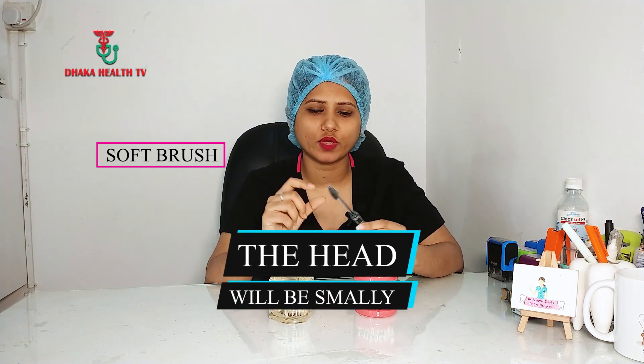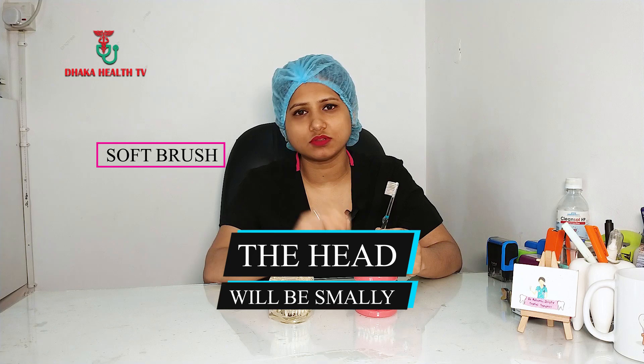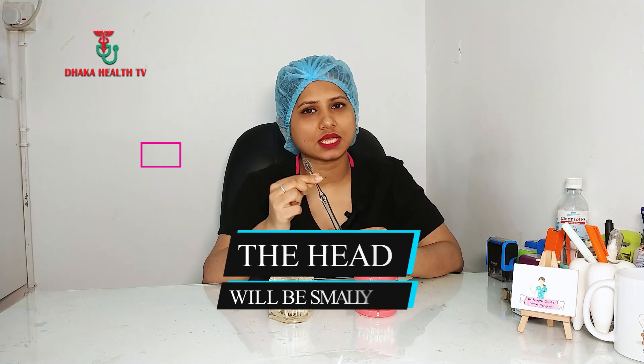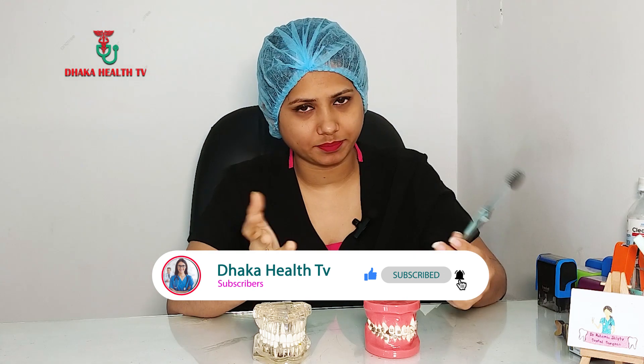We need to use flossing. We can tell you about how to do flossing. We can see which flossing is the same way. We can choose to use this one. But if we have flossing with tight contact, we can still do that.